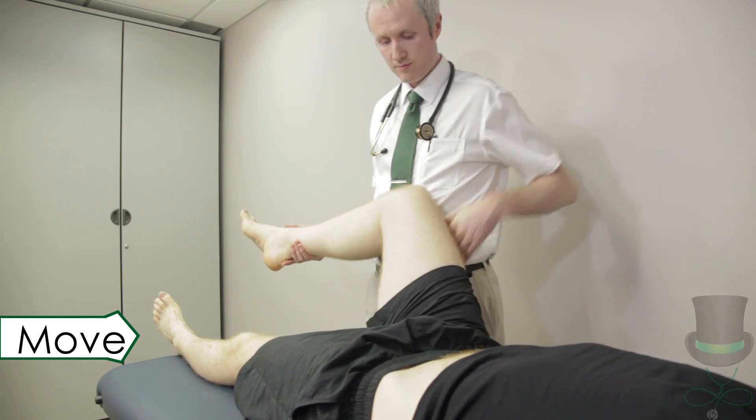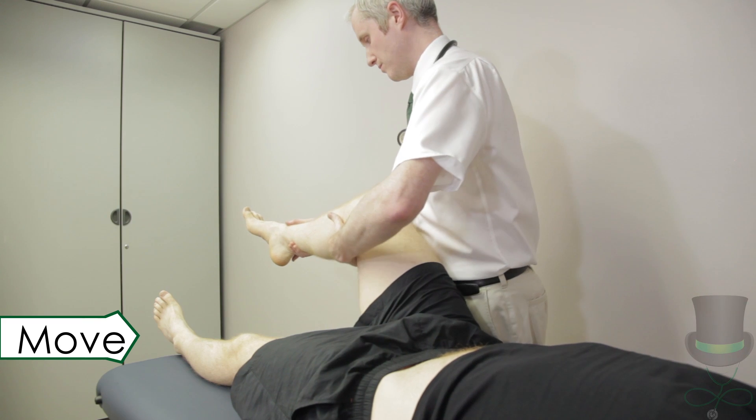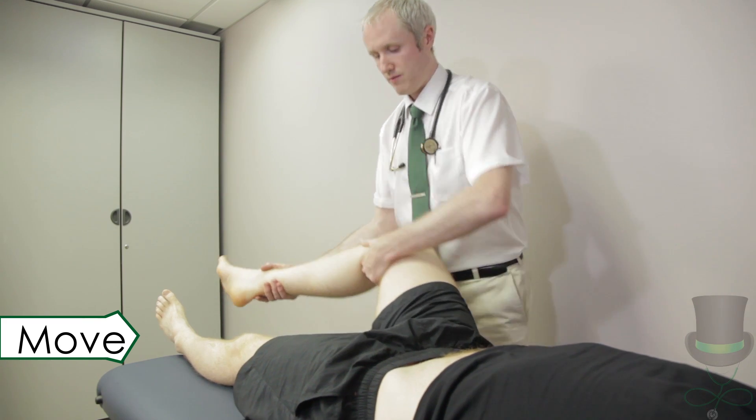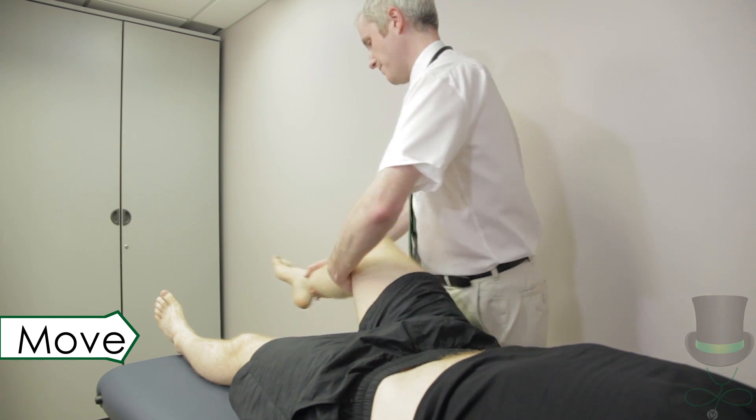Test for internal and external rotation by flexing both the hip and knee 90 degrees and then moving the knee laterally for external rotation and medially for internal rotation. Test each leg.